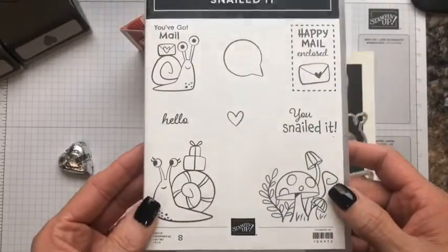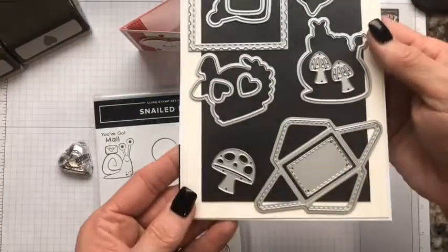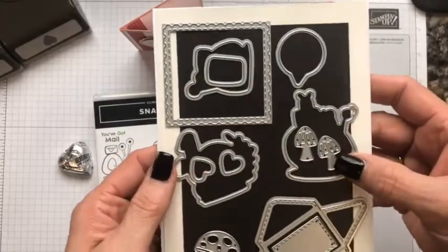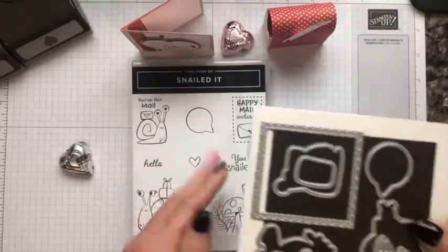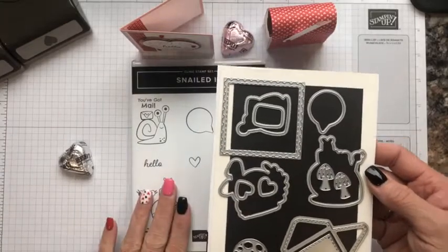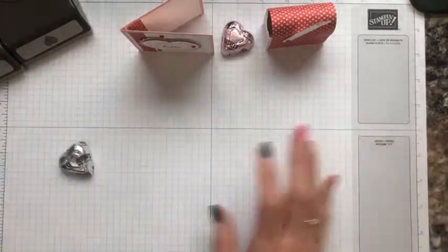This is the stamp set from the Snail Mail product suite — it's called Snailed It. It has coordinating dies to go along with it. You can make an envelope and a little note to go inside, mushrooms and hearts, and it cuts out things from the designer series paper as well as the stamp set. It's so adorable, and if you don't have it, I highly recommend you put it in your next purchase in my online store.